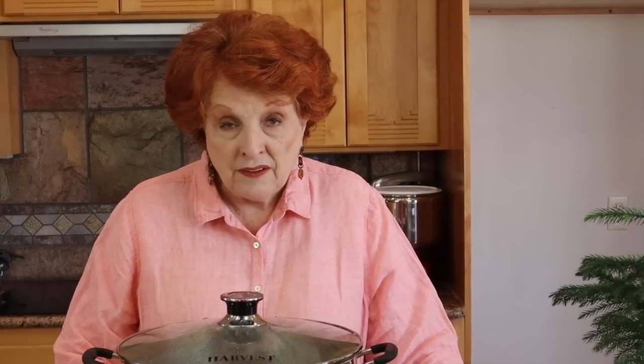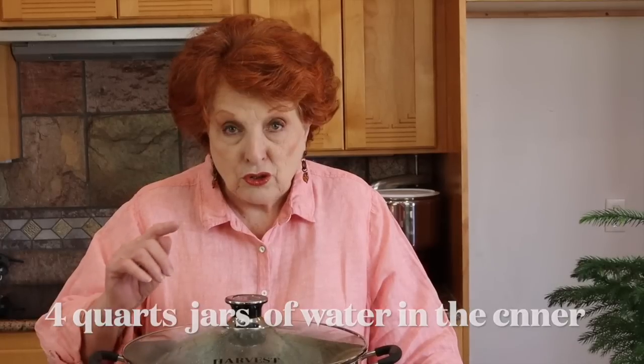I want to give an update on the steam canner. I have taken it off of our Amazon site until some things get resolved. I want to tell you what happened when I did the test batch with four quarts of water on the inside. That test batch was supposed to show you how far up the needle goes into the green zone — you use that as your benchmark for all future batches. You bring three quarts of water to a boil in the bottom of the canner, turn it on high until the needle moves up and stops in the green zone. Well, that never happened. The needle never got into the green zone.